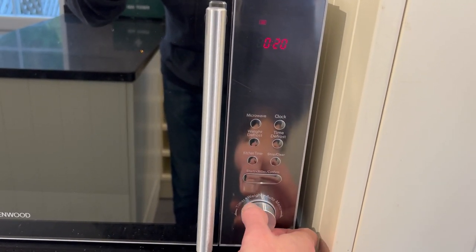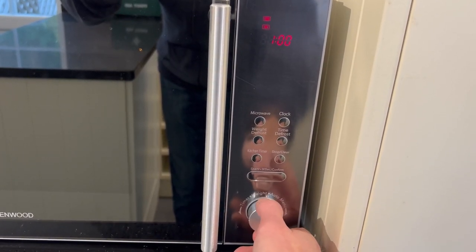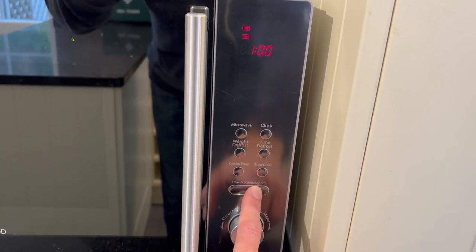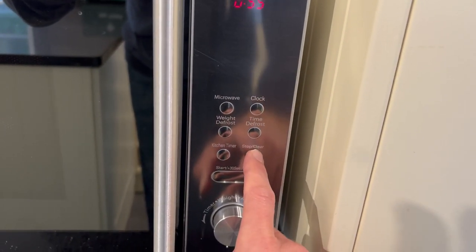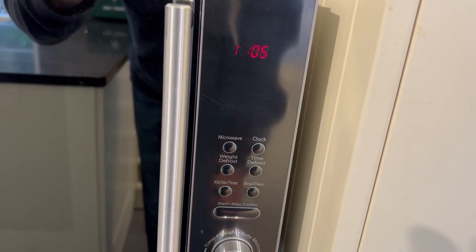Once the power setting is locked in, just turn this dial and you'll find it will change the timer. This is in seconds, and then it goes into minutes — you can go up to 95 minutes. Then to start the microwave, just push the start button. To stop, just push the stop button and then push it again to clear it.